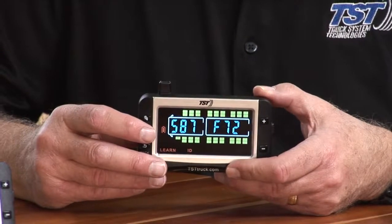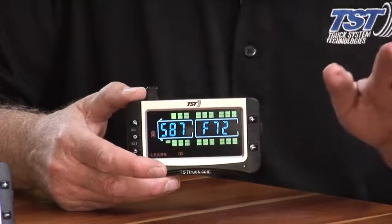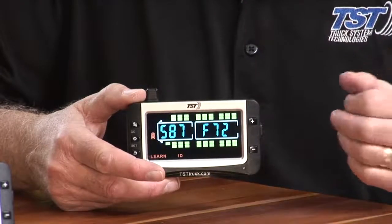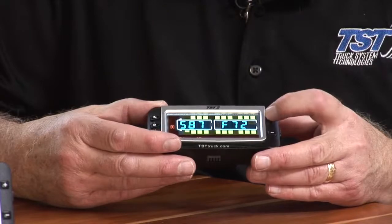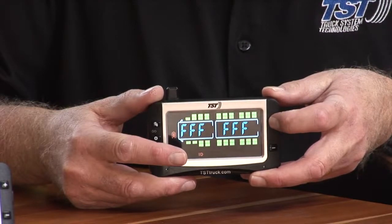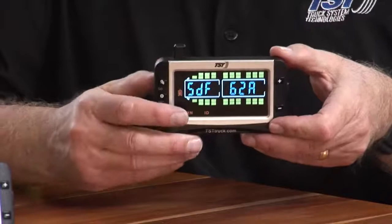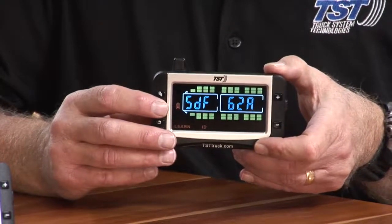I'm going to go to the last inner dual that I coded in here and get rid of it — maybe I don't want it on the inner dual, I really wanted it on the outer dual. I'll use the plus button and click it a few times. I don't have anything on the second axle, so I'm going to the third axle — the inner dual — and that's the one I want to get rid of.